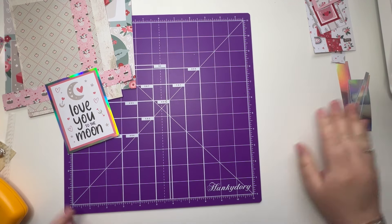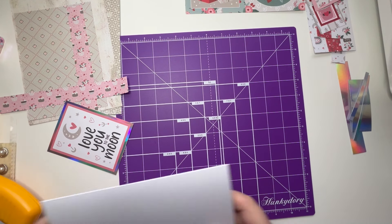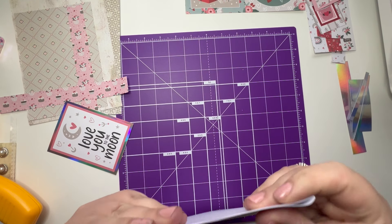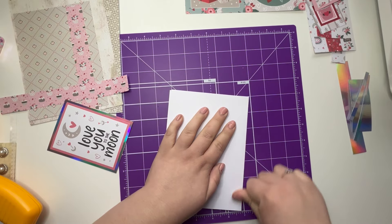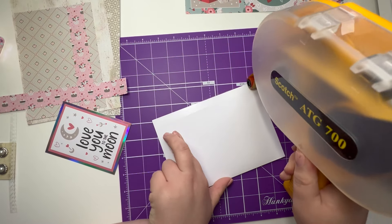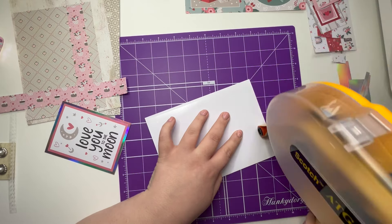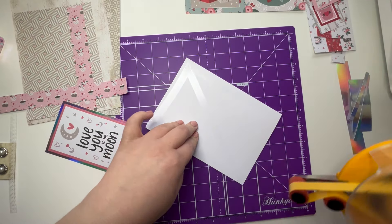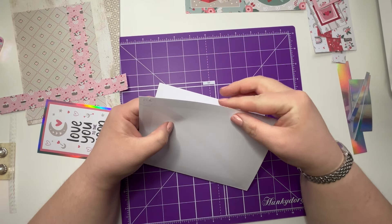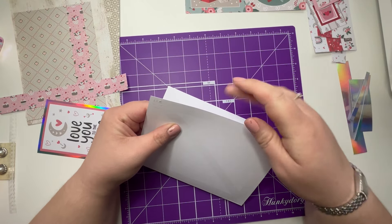Right, I think we are ready to start putting this together. I'm going to take my 80G and just line this card blank. I did just go over slightly, so I'm just going to rub that in. It does rub off a lot — so if you ever go over with your 80G, you just rub it a little bit like that and it's gone. No stickiness.